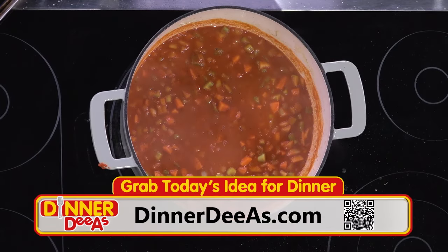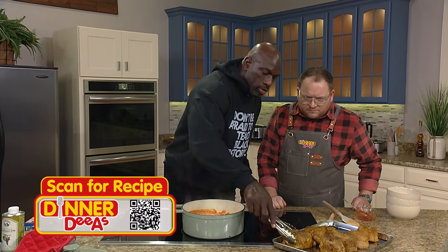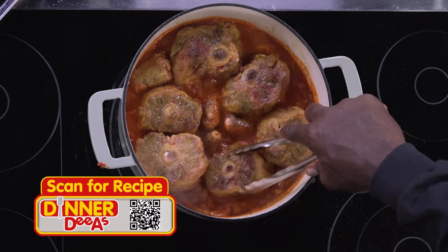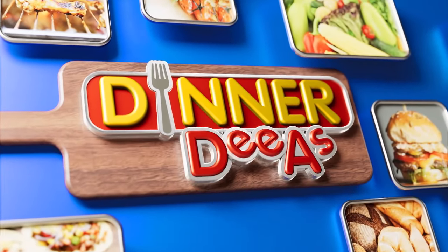Then we just take the oxtails and drop them back into the broth. While these simmer, we're going to take a break. When we come back, Titus tackles finishing this up, getting it into the oven, and shares his tips for a tasty side of collard greens — ahead on Dinner Diaz.